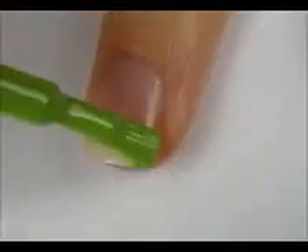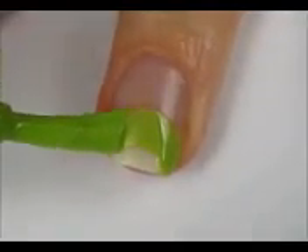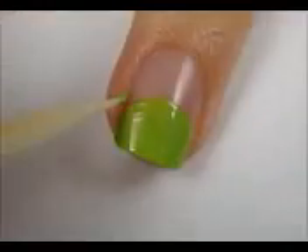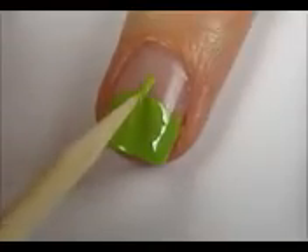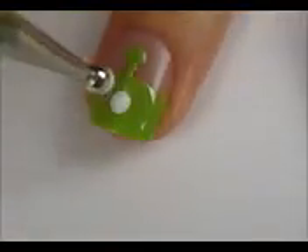Next, paint a half green circle on the tip of your nail. Using a toothpick, add the alien's ears. Then add his antenna. Use a dotting tool to add a green dot to the top of his antenna and also three big white ones for his eyes.